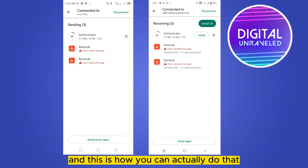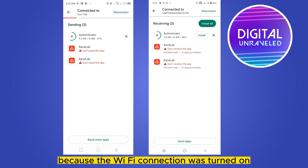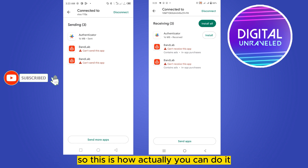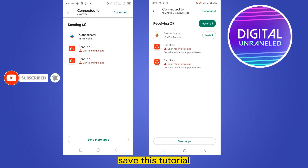This is how you can actually do that. For the BandLab and other applications, you can see it couldn't receive the app because the Wi-Fi connection was turned on — so I turned it off, and you can see it has been transferred successfully. This is how you can do it.